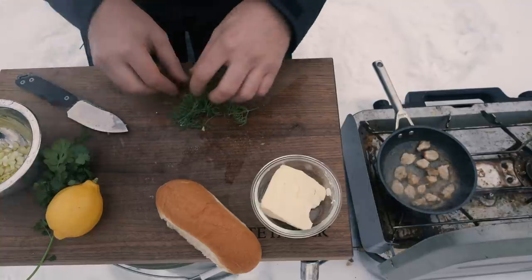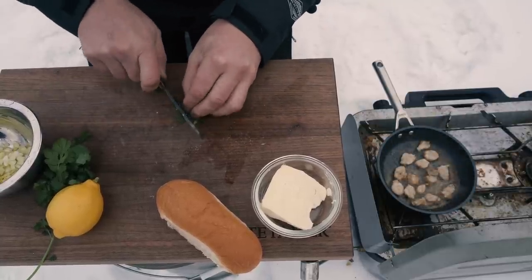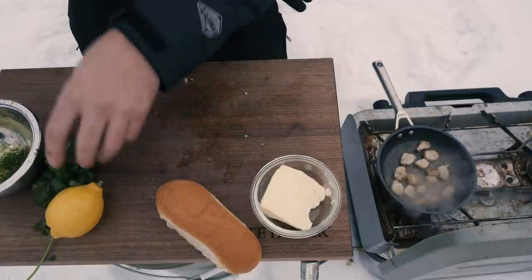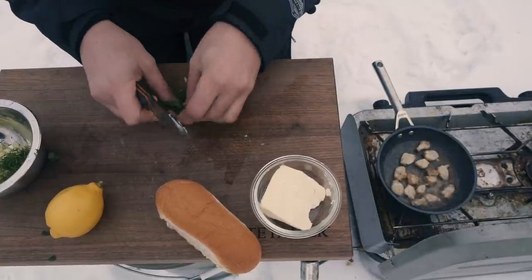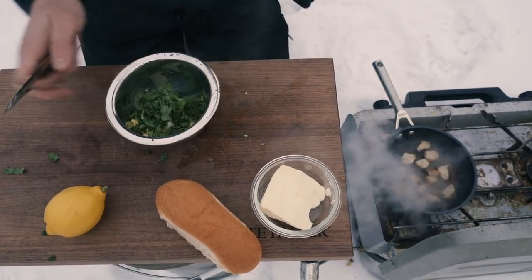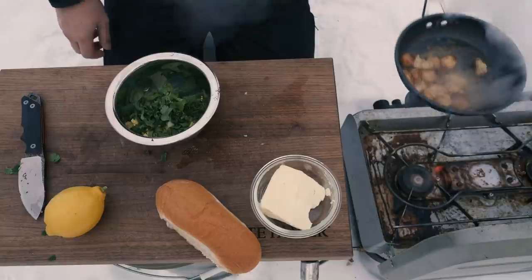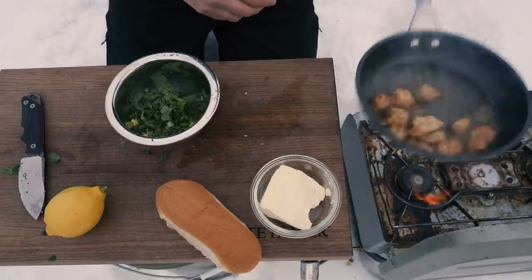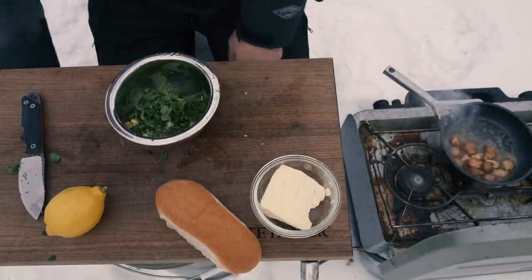I'm just going to pick those dill stalks off and chop this up nice and fine. In the bowl. I also really like cilantro — you don't have to go too crazy with it, but I'm going to chop this up and get some pieces off of it. Toss some of that in the bowl. That butter is going to have an amazing flavor — it's nice and browned. And that fish is just looking way too good. That's pretty much done. I'm just going to put that off to the side for a second and get the rest of this going.